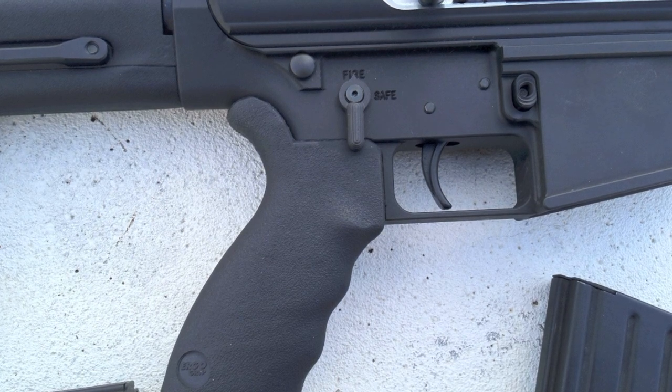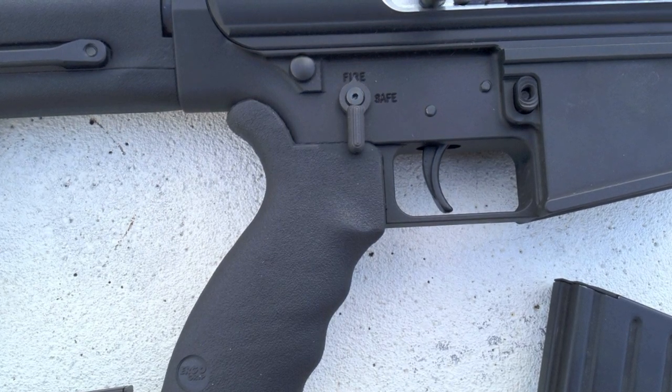The two-stage national match trigger is $150. It's non-adjustable, but we liked it a lot.